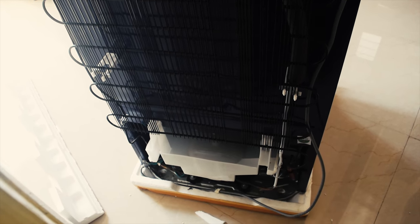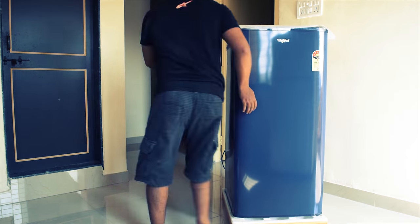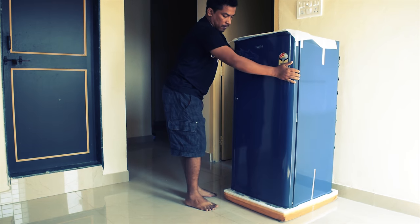Inspect the rear of the refrigerator to ensure that nothing is out of place or broken. If everything seems all right, move the fridge where you want it. Ensure that there is adequate space for airflow between the wall and your fridge.